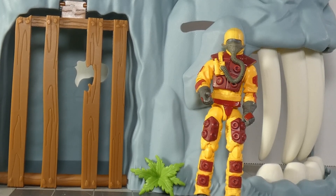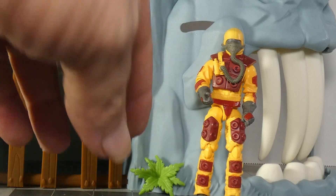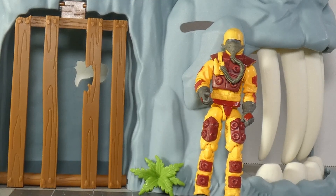I kind of wish they would take this kind of articulation — like with the wrists and stuff — and take it up to Star Wars, because that would kind of rock. He's going to be a little lopsided, but he will work.